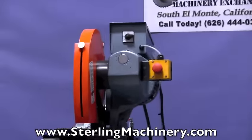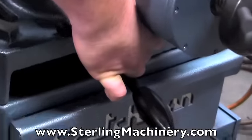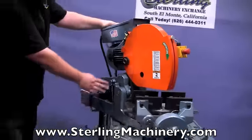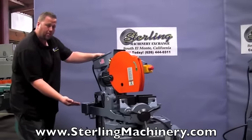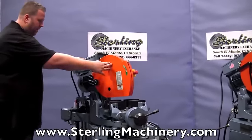This machine also has easy swivel capability — same exact setup, unlock the pin and you can do miter cutting, nice and easy to move. Here you can see the entire setup on this power down feed. It has an air cylinder built into it and that's what allows the pressure to come down. You can see the nice coolant nozzle going directly into the blade.